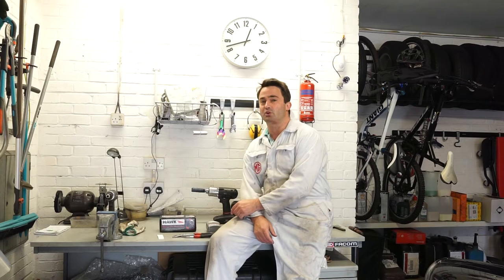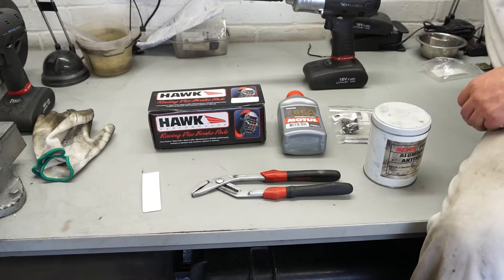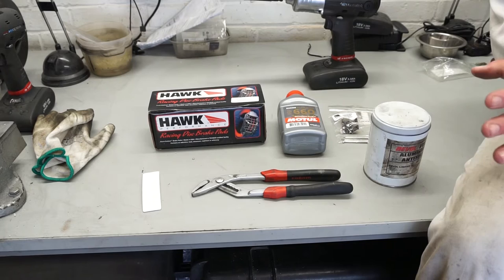Hello and welcome to my garage. Today we're taking a look at a fairly straightforward job on an MGB, which is a front brake pad change. The job itself is fairly straightforward and should be within the reach of most owners.